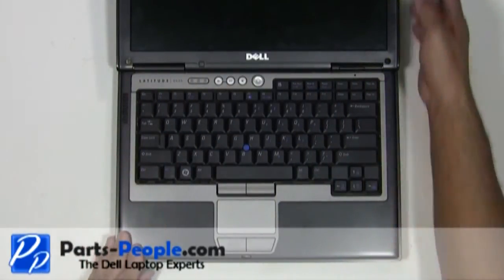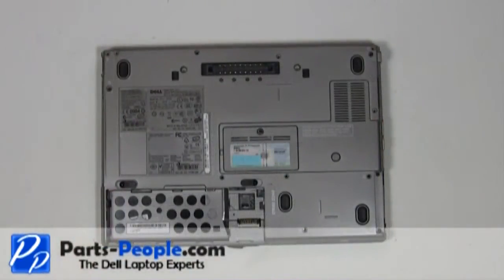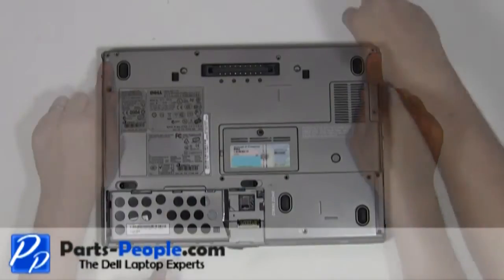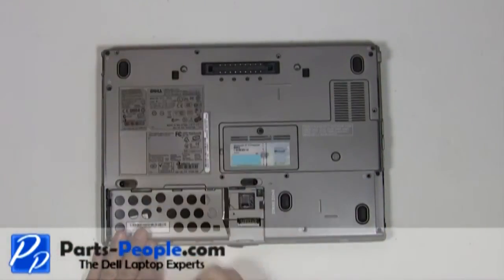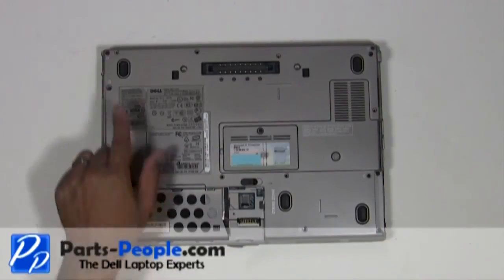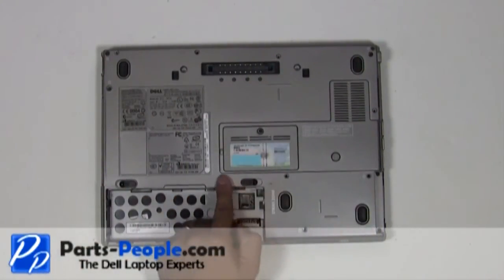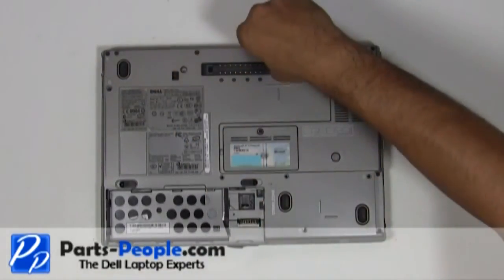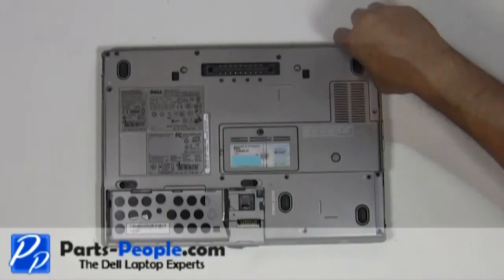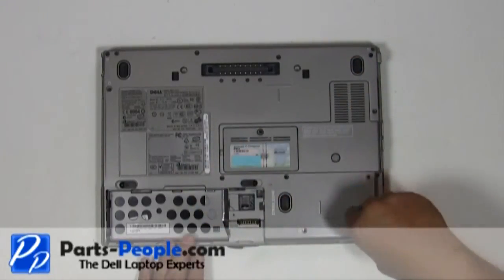Close and flip the laptop over. Replace the two hinge screws on the back edge of the laptop. Replace the seven screws to hold down the touchpad palm rest to the base assembly, then tighten the two non-removable PCI slot screws.